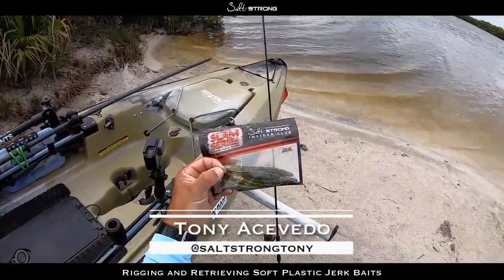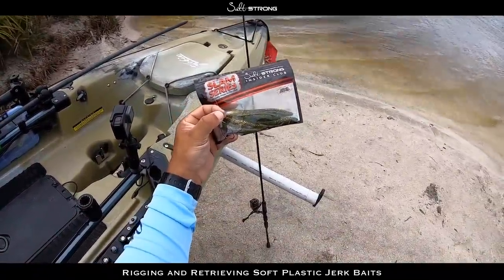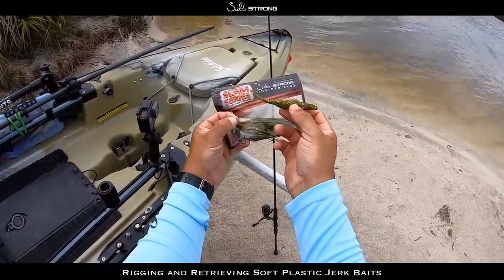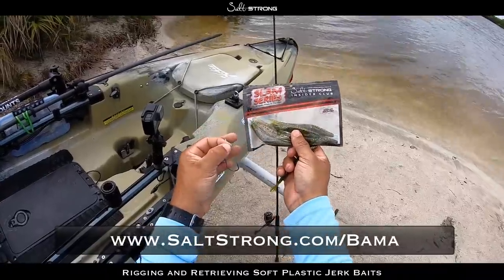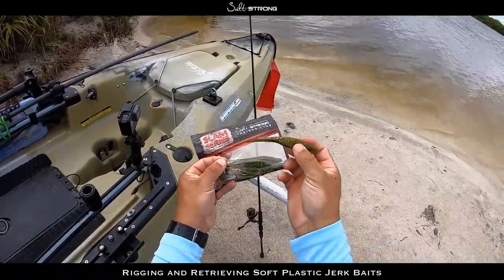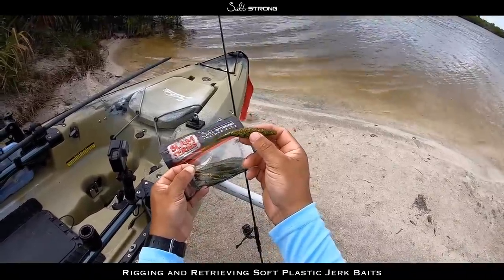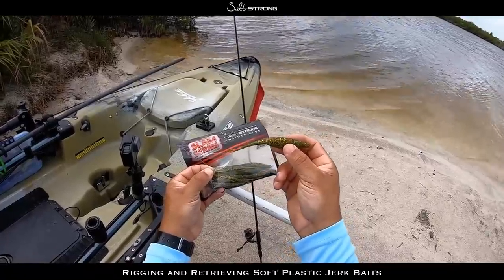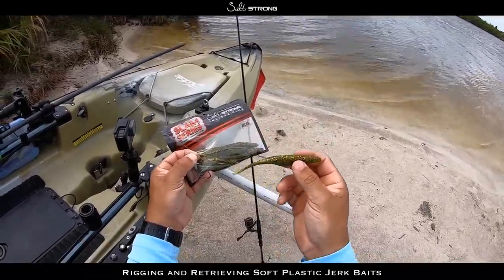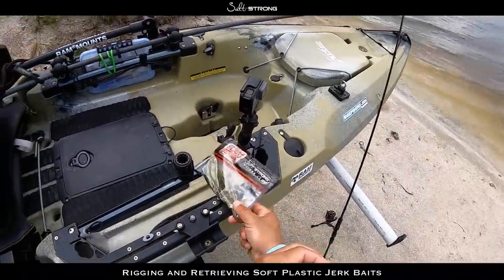In this video I just wanted to share some quick tips on properly rigging and retrieving soft plastic jerkbaits. These are the Alabama Leprechaun Jerk Shads that we sell on our page, so you can check those out. Jerkbait style lures are very effective inshore — they're probably one of my go-to types of baits. They're very versatile and can be worked at plenty of different depths, from really shallow to on a jig head for deeper fishing. Here's my go-to way for rigging these up.